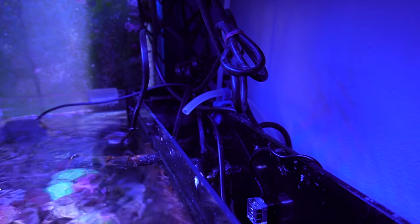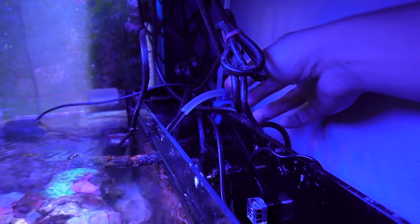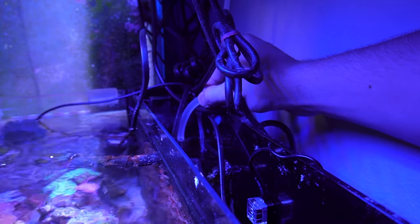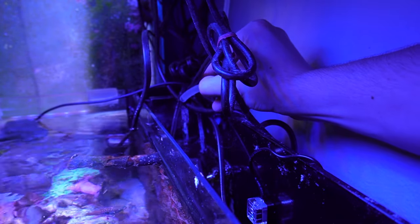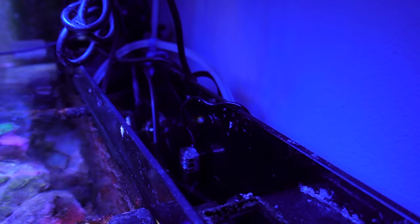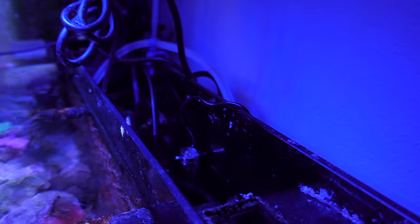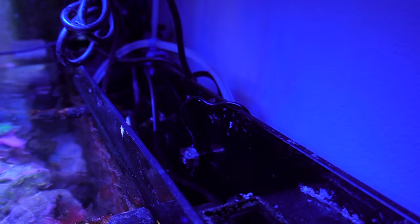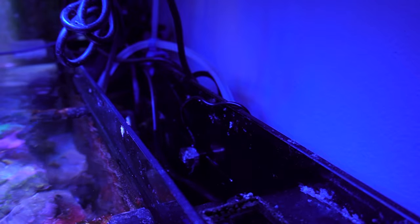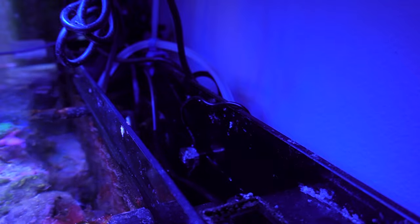All right, let's plug it in — there it goes. It's going to fill up until it gets to the proper level. We aimed the tubing a little bit away from the powerhead, kind of behind it. As you can see, when it reaches the sensor level it's going to turn off — and boom, it powered off right on cue. Every time the water evaporates and the level drops, it'll turn on and fill the tank back up again.